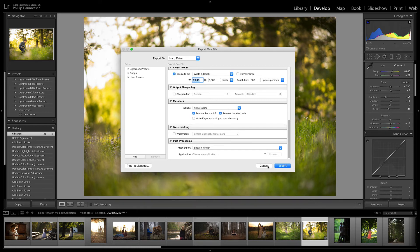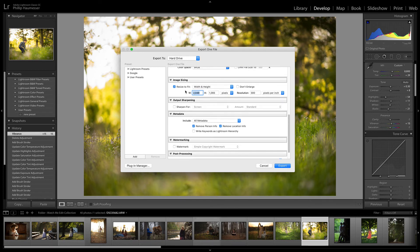You can drop that into Facebook and Facebook will not compress it. If you go above 2048 on your long side, Facebook will compress it — that's where I was going wrong before. And if you go below 2048, you're starting to mess with the photo and pixelate it.